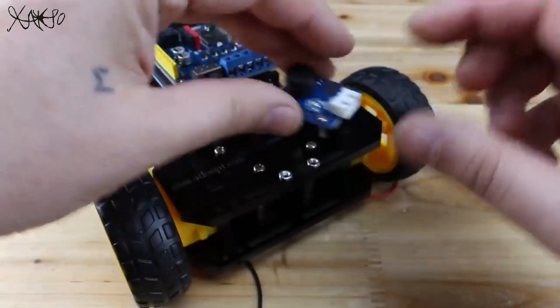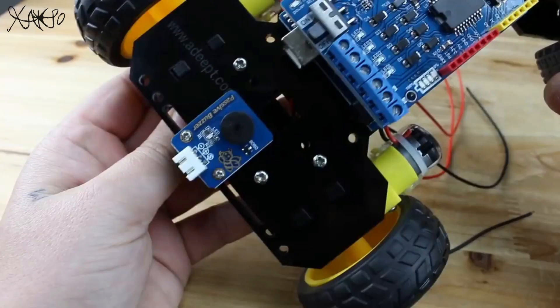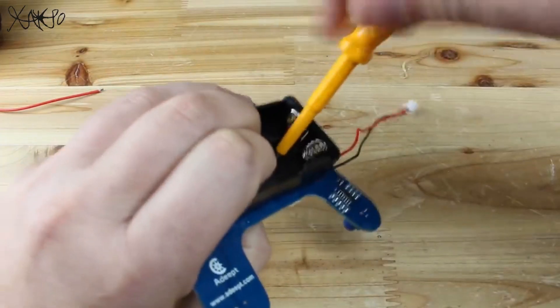The last component before wiring everything together is a buzzer, which needs to be installed on the back side of the car. On the remote control joystick, I need to install just the battery holder, add the Wi-Fi module, and attach the Arduino Nano board.